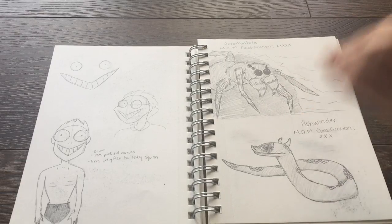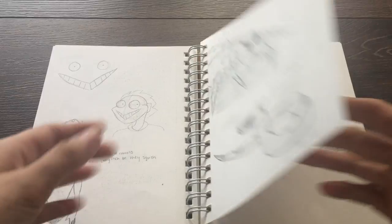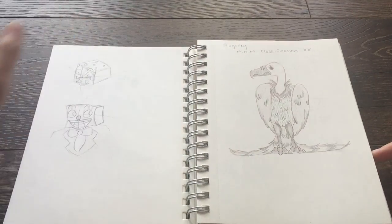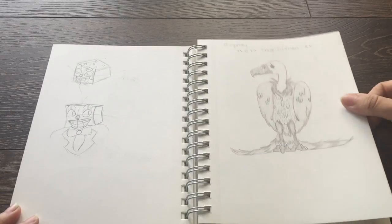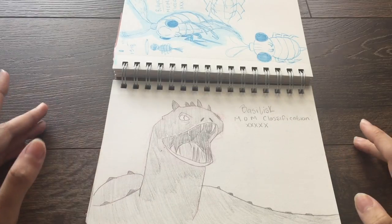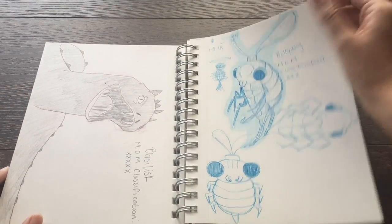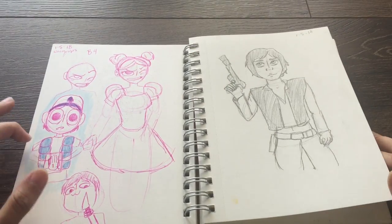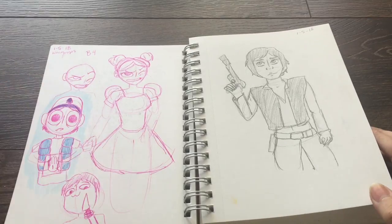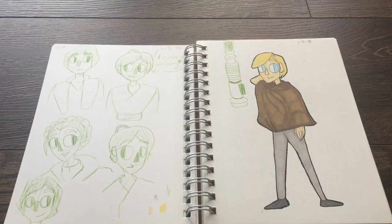We have the Acromantula, the Ashwinder — the textbook has no pictures so I go off descriptions. I tried to draw King Dice but I don't like it. The Augury is a type of phoenix, then there's the Basilisk — the ones from the movie I use references for. The Billywig was also referenced from a photo. More doodles, there's Dipper — I was trying to do an expressions thing. There's a Han Solo I really don't like. I'm still trying to figure out my style, but at the same time I've just been drawing without being so concerned about having a quote-unquote style.